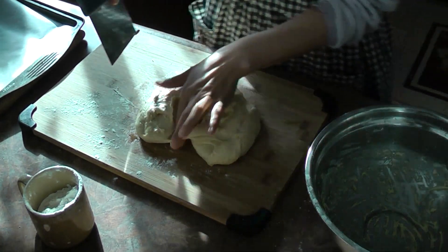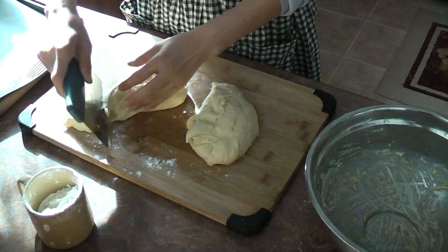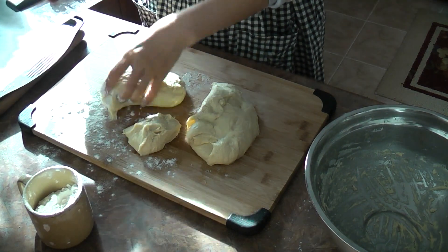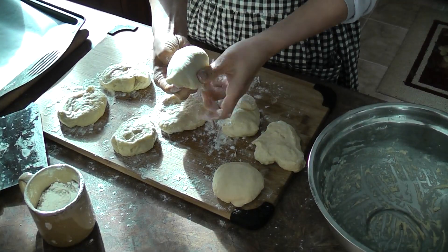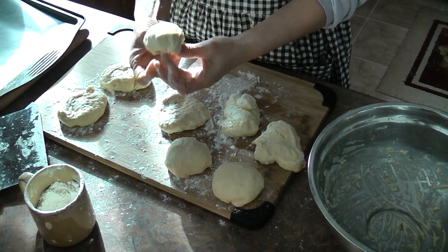I'm going to portion it into eight portions and then roll them like this to form a ball.